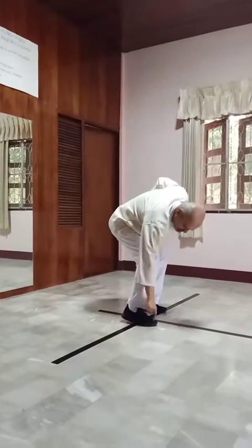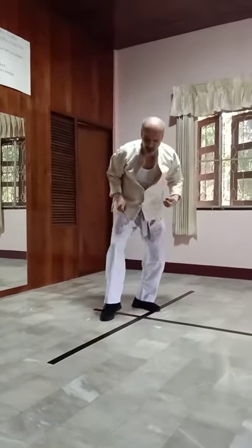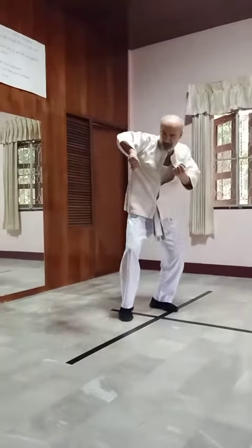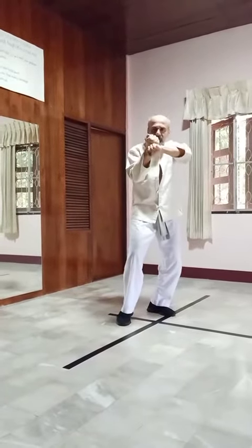From here, your foot has to make a quarter circle to come to the right place. In this position it becomes 90 degrees. From here, the hands come up — it becomes the same technique as the beginning, the defending position.